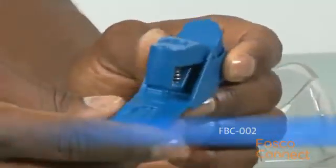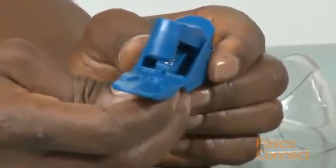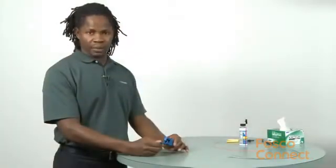The Kony Cable Systems FBC002 cleaver is a handheld cleaver designed to work with 250 micron, 900 micron, and even ferricated fibers. It's a score and snap type cleaver. Basically, there's a clamp that holds the fiber, there's a blade to score the fiber, and the tool flexes to break the fiber.